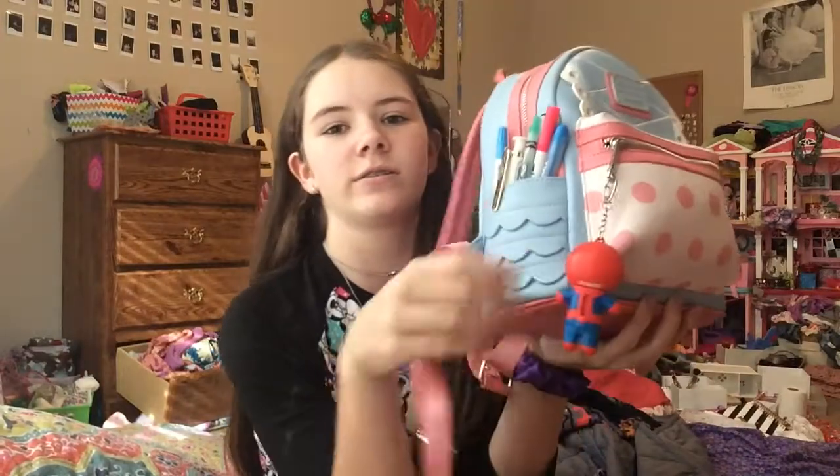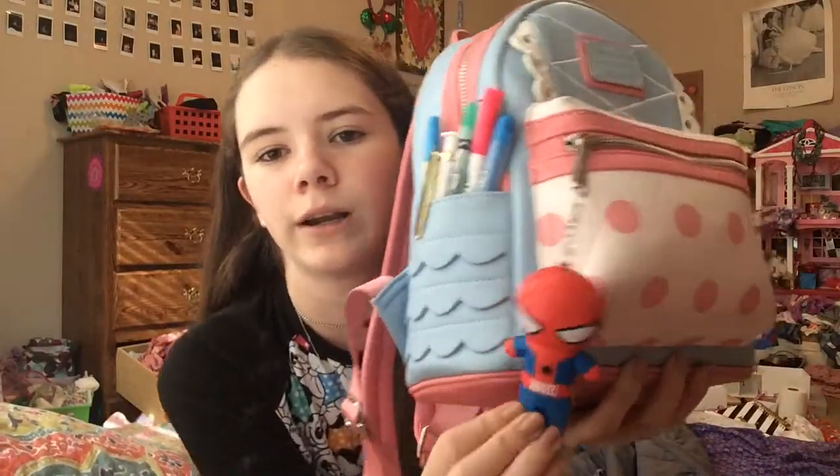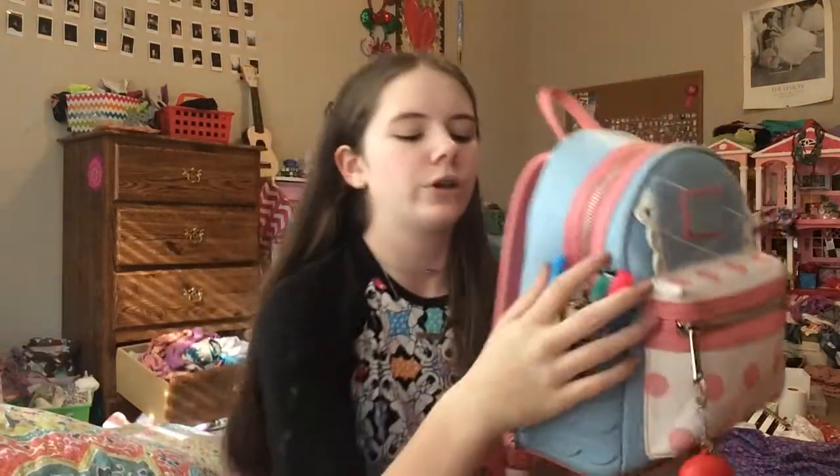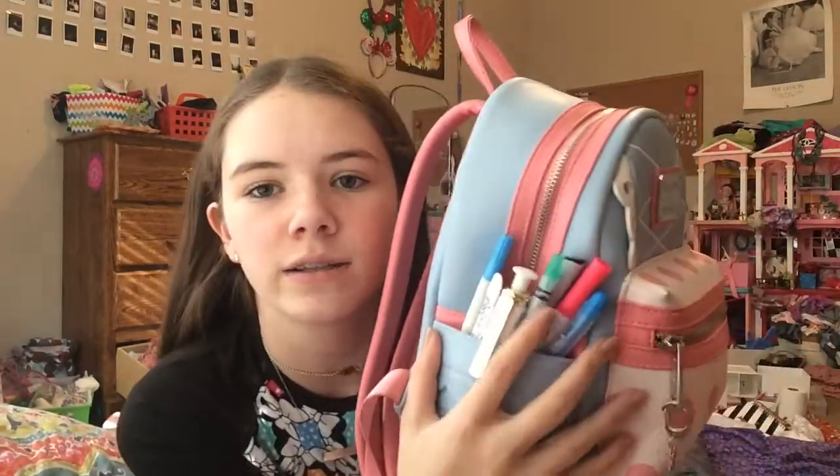We're gonna start on the outside. I have this little Spider-Man lip smacker right here — super cute, love that. And then on the sides we have two side pockets, so we're gonna go through those.